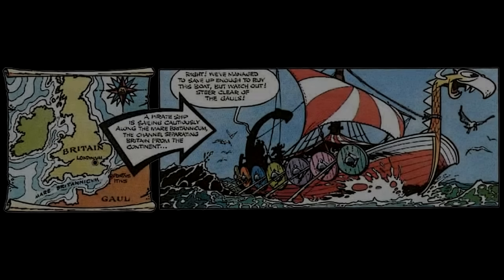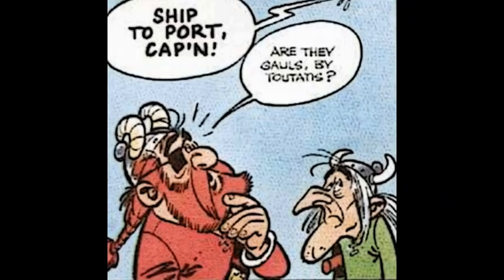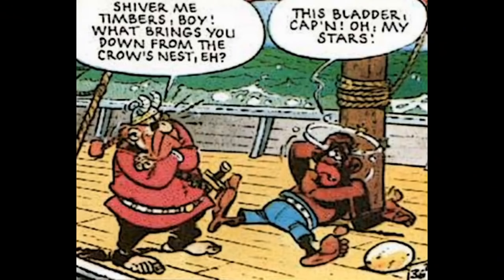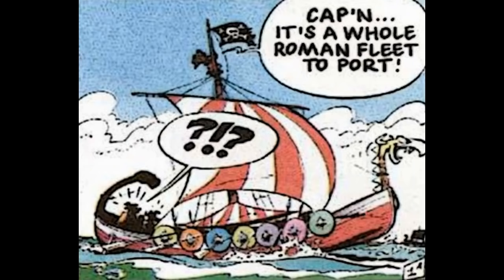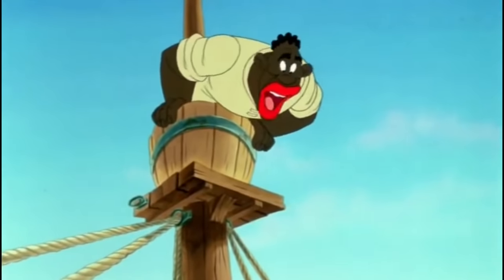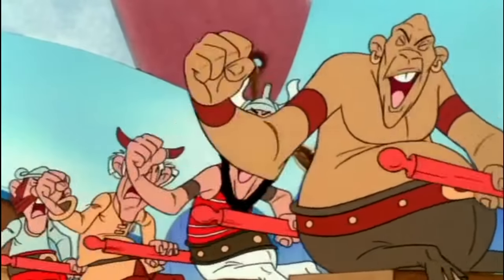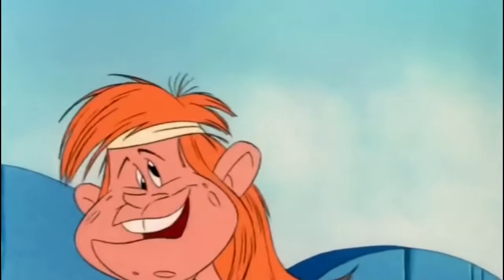The story starts with the series' recurring pirate characters: Captain Redbeard, who for the first few appearances wore red instead of green; his first mate Peg Leg, forever making wry comments in Latin; and Baba. The difference in this scene in the film is that the lookout seems to have a stutter, and the crew are joined by a young man with cockeyed eyes and a headband.